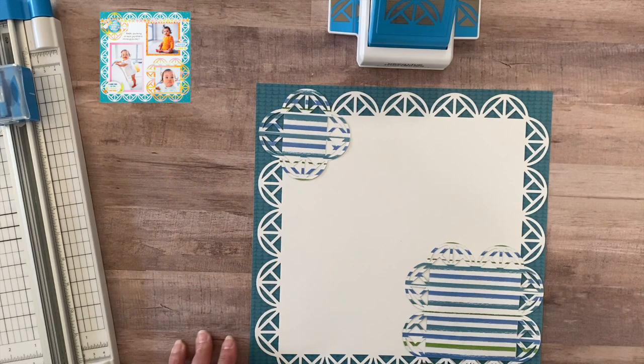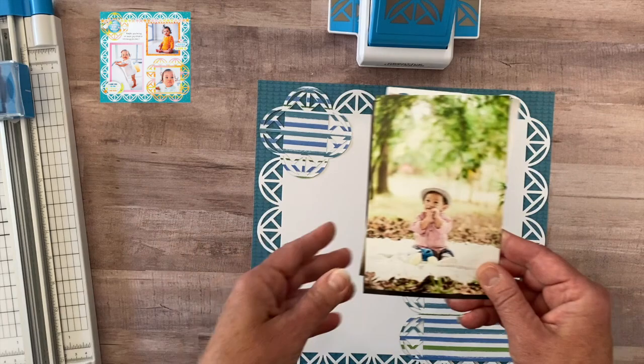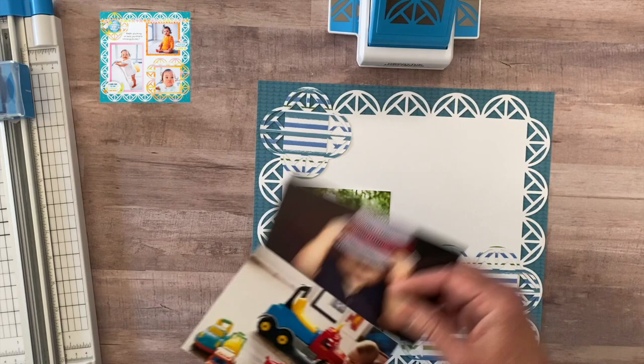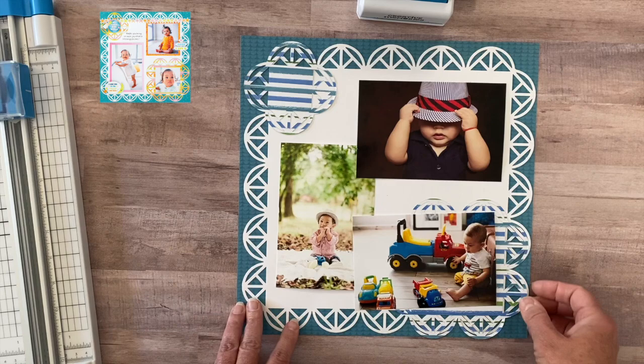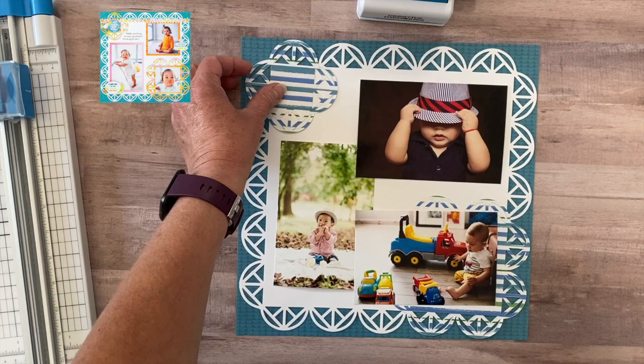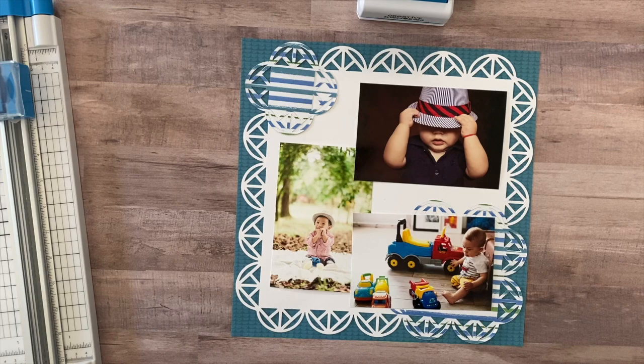I have three photos and I'm going to keep it very similar to the inspiration sketch — a long one, a horizontal one, and one small one. I normally do not show the faces of children in my photos on layouts, especially if they are not my children and I don't have permission. I wanted to mention that even though you can't really see their faces that well — I'm making this layout to take to a craft fair, or what they call a maker's market, where I'm setting up a booth to promote Creative Memories.